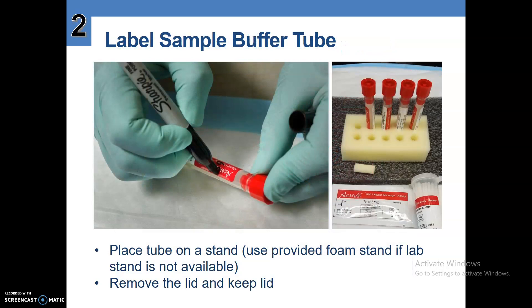Number two, label the sample buffer tube as shown in the picture. Place the tube on a stand. Use the provided foam stand if a lab stand is not available. Remove the lid and keep the lid for later use.